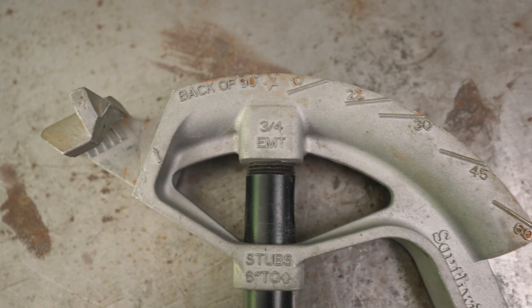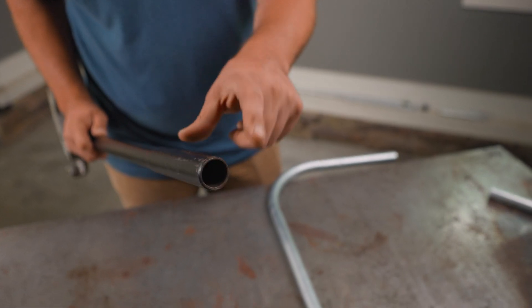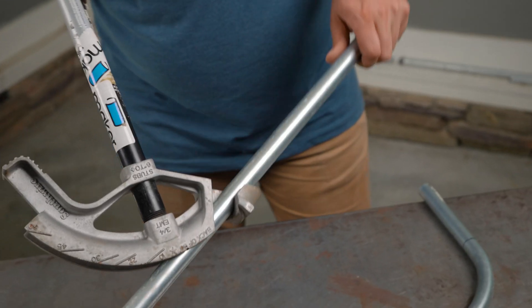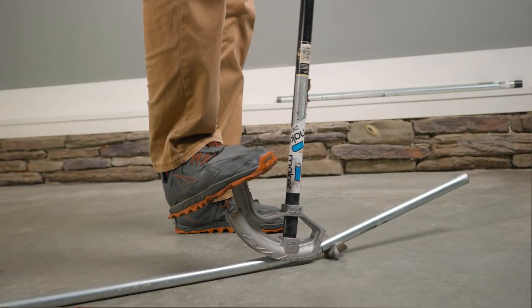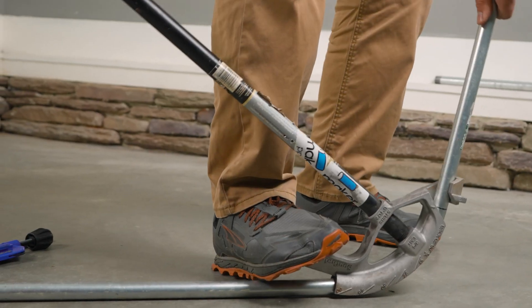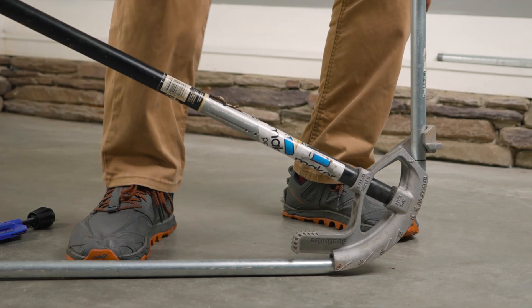It has a cast die on the head of it and a long handle. What you do is place the conduit into the bender like that, apply leverage through the handle and the foot rest, push down, and it bends the conduit up against a flat surface.